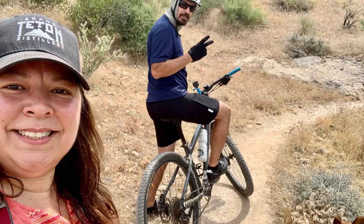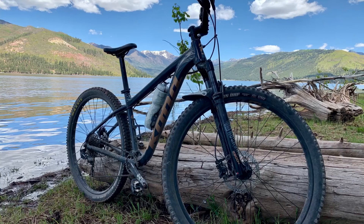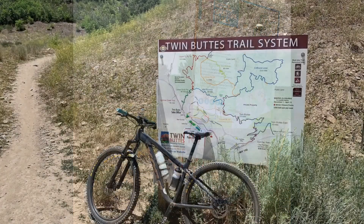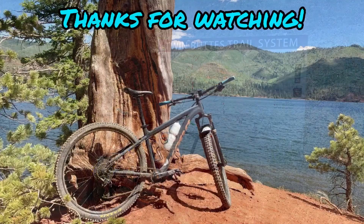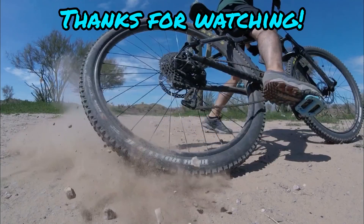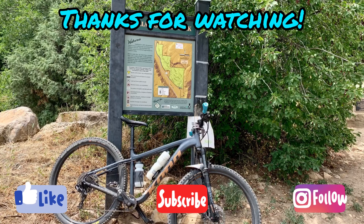If you can hold out for the Hanzo, I think it would be a better bike overall — it has more modern geometry. But the Kahuna is a good middle-of-the-road bike as far as geometry goes. I really appreciate you guys watching. I hope this was helpful. If you have any questions, leave them in the comments and I'll do my best to answer them. Thanks for watching — like, subscribe, and see you on the next video.